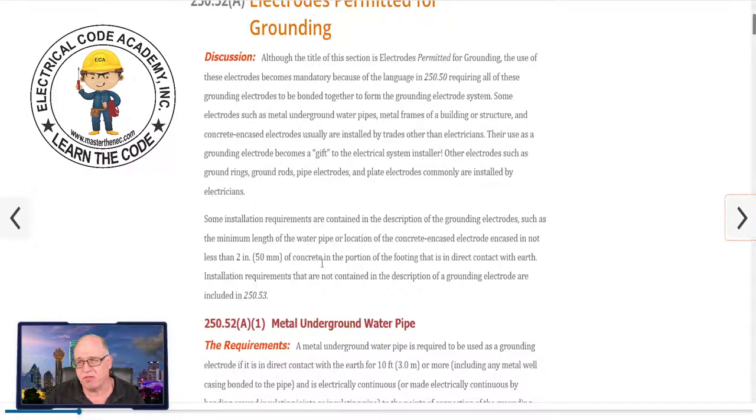Everywhere in the country is a little different. Some places don't require the vapor barrier; some may. Some areas may require the vapor barrier but allow the electrician to cut it in a small portion so that you do have at least that coverage area of the concrete — 20 feet — in contact with the earth. Check your local jurisdiction. If the concrete encasing that rebar is not in contact with the earth, you don't have a UFR ground, and if you don't have a UFR ground then it's not present. You've got to go some other direction — install 250.52 A4, A5, A6, or A7, and most people are going to do ground rods.